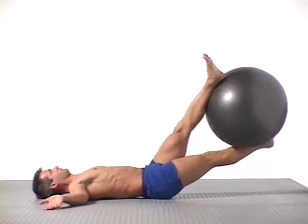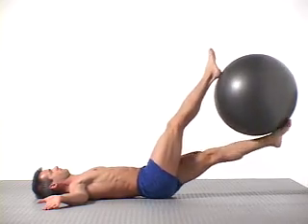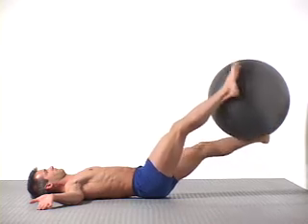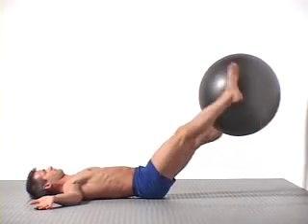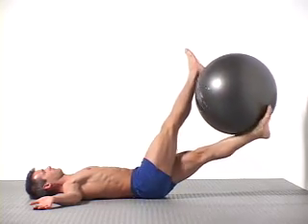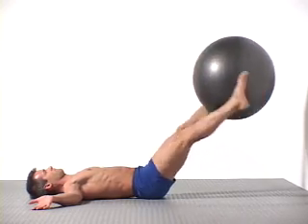Continue at your own pace for approximately ten rotations to each side. Keep your lower abs and core working. Try drawing your navel in slightly to help activate your deep abdominals. Keep your lower back in a stable, neutral position close to the floor. Point your toes to facilitate smoother rotation of the ball. Stop and adjust if the ball slips away or you feel your low back is pulled away from the floor. Do only as many reps as you can complete with perfect form.